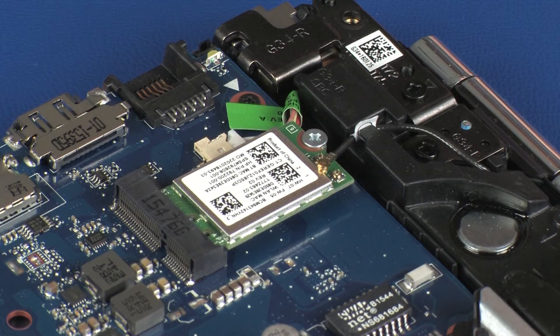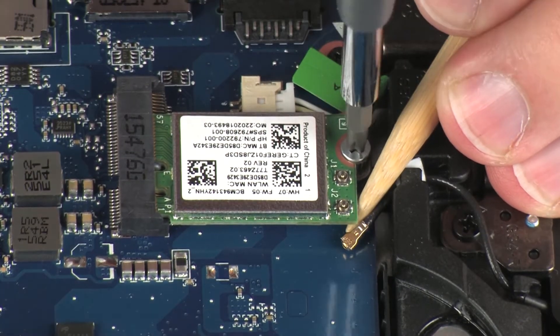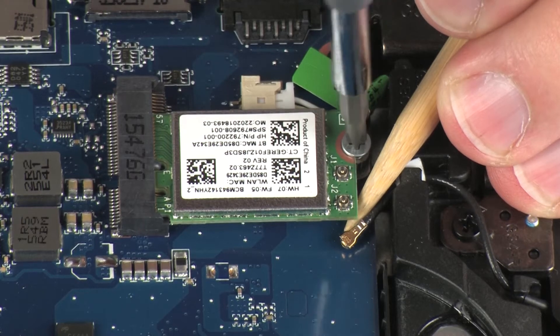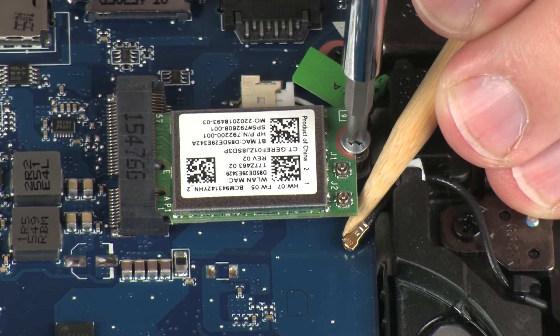CAUTION! Use care when disconnecting the wireless antenna cable from the wireless module. A damaged cable or connector can degrade notebook performance. Remove the 3 mm P1 Phillips-head screw that secures the wireless module to the system board and allow it to release to the spring tension position.